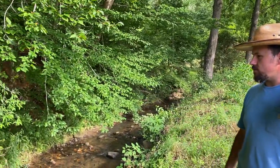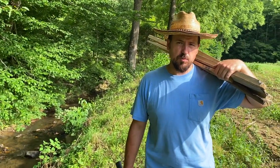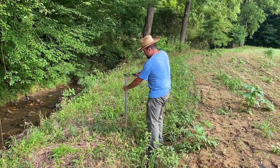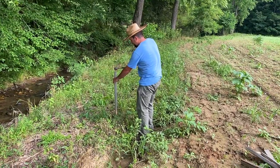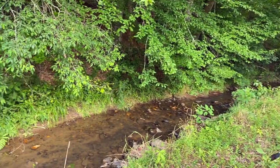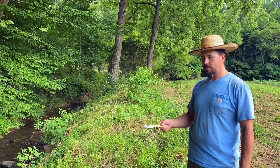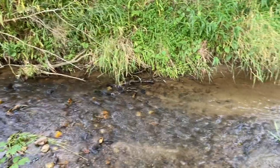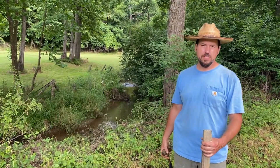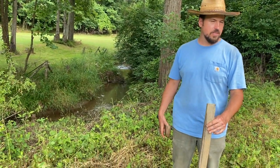Looks like there's a game trail over there where they crossed down and come into the field here. I've seen them go out this way, so I believe this would be a good spot to put another one. You can't blame a deer — this would be my favorite place to cross the creek too. Down at the back corner of this field is potentially a good place for deer to come in, so we're going to put another stake here and soak it in bone sauce.